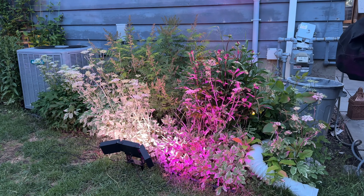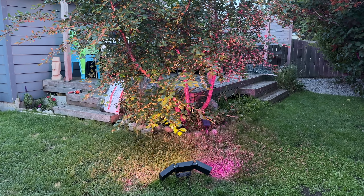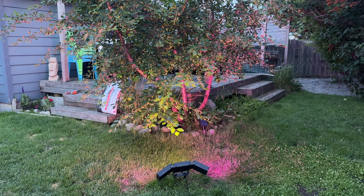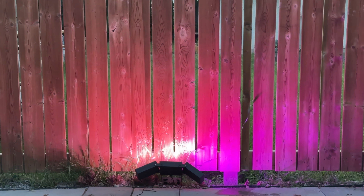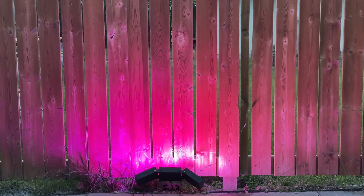One of the things I really love about Govi lights is the ease of scheduling. I got these lights set up in the app to come on automatically in the evening and then turn off in the morning. You can also adjust what color the lights will stay or just make instant adjustments in the app.